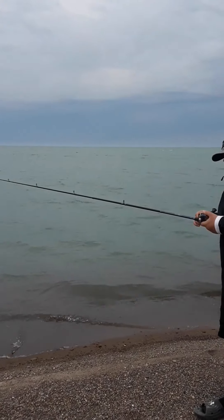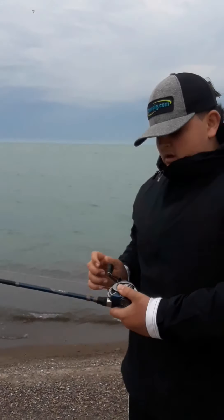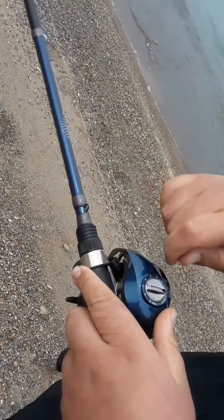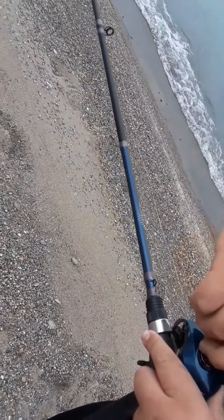Now one thing I forgot to do — I'm just going to teach you guys this. So every time you change your bait, this is really important to do: tighten your tension knob all the way up. If you have a baitcaster, put your brakes all the way to zero.